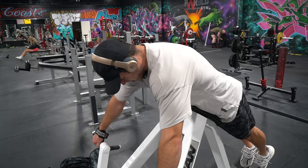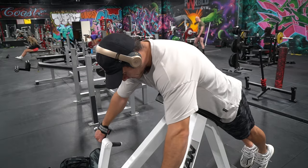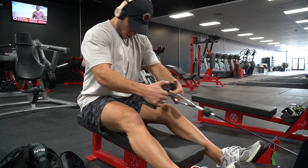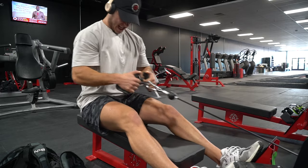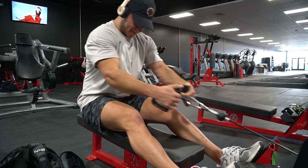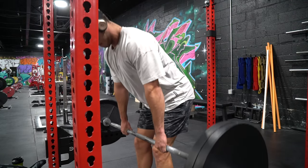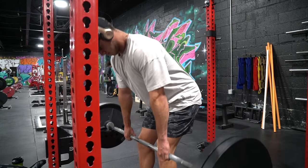Up next you can see the T-bar row — pretty straightforward. You can see I'm really stretching and squeezing; this is my top set with two plates, then we just did a back-off set. Then we're doing low cable row, one of my favorite exercises. You can really see me lean forward, elongating the muscle and squeezing at the top. For this we did five total sets: two to three warm-up sets, then a top set, back-off, and then a drop set.